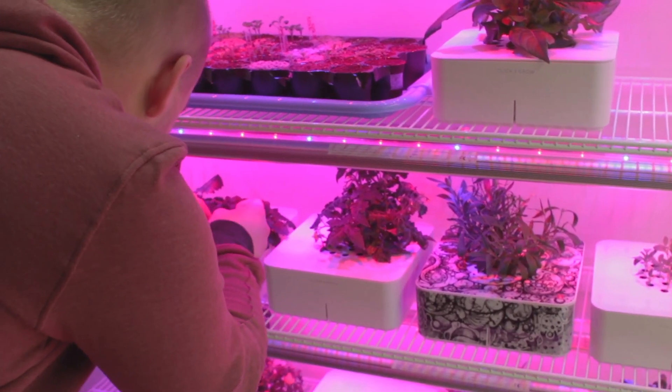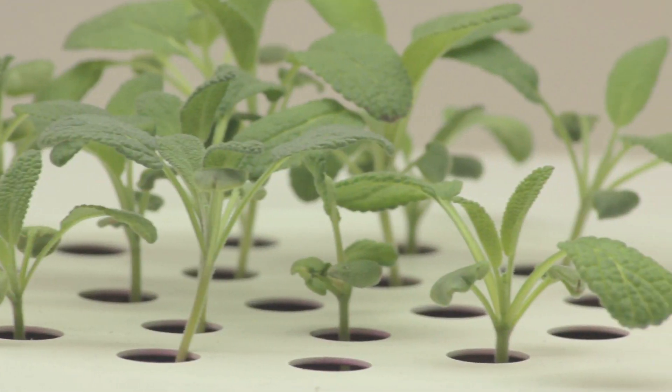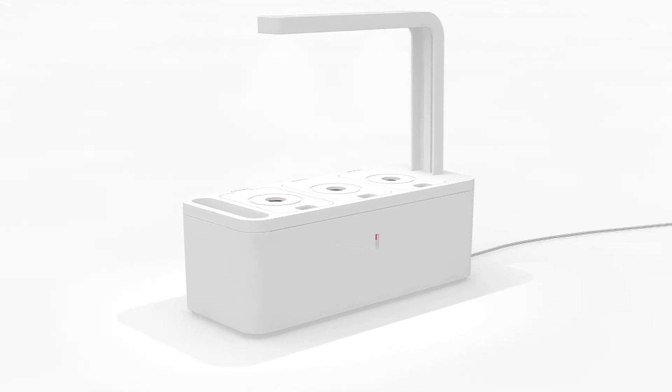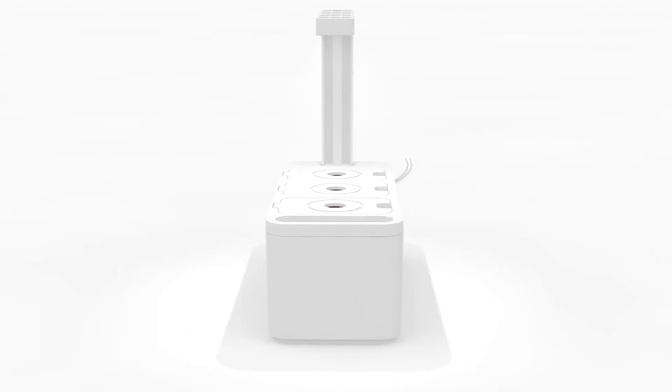Our first product was successful, but we wanted to make it even better. So we went back to the drawing board. We designed a smart herb garden that has a built-in light and can grow three plants at a time. It is extremely easy to use, but the technology behind it is far from simple.